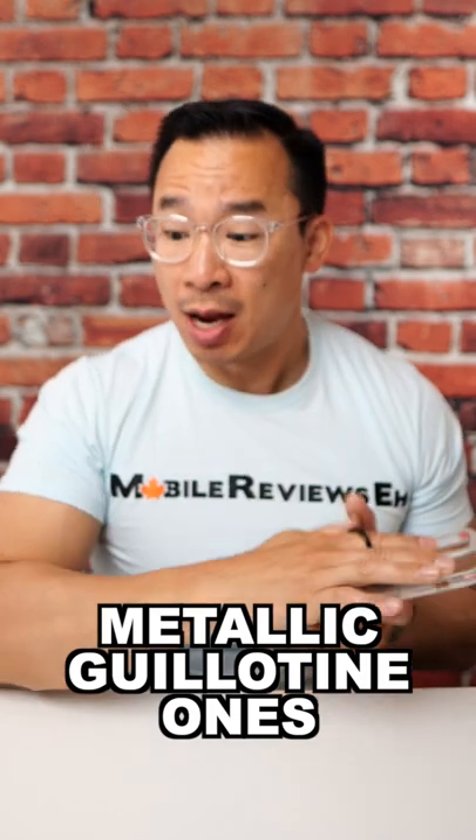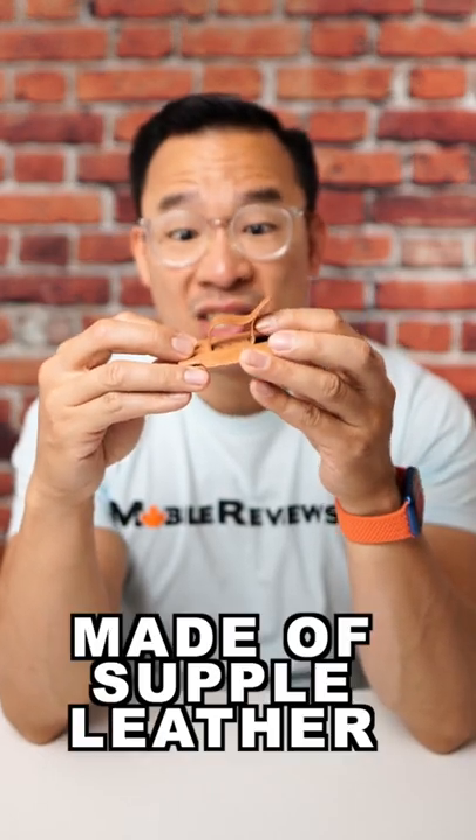When it comes to phone grips, I personally hate the ones with loops, but there are two kinds. You've got the Metallica guillotine ones, and then you've got ones that are made out of supple leather.